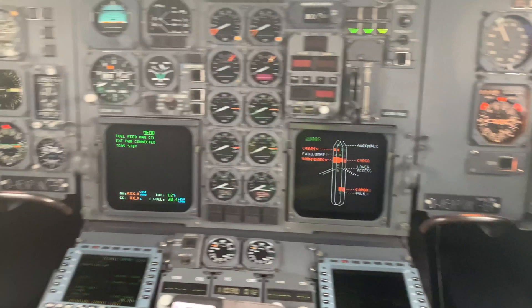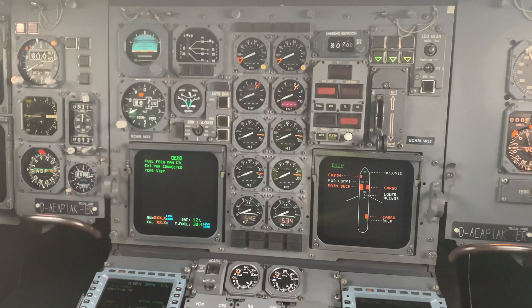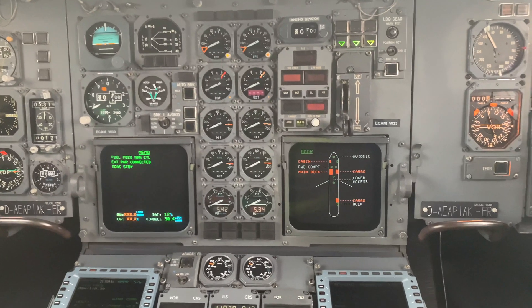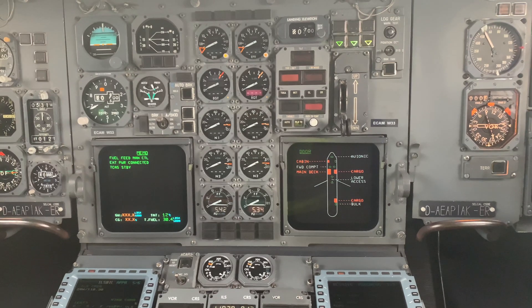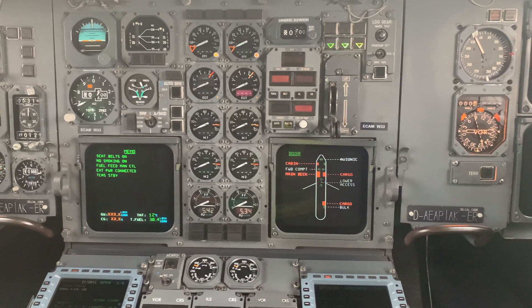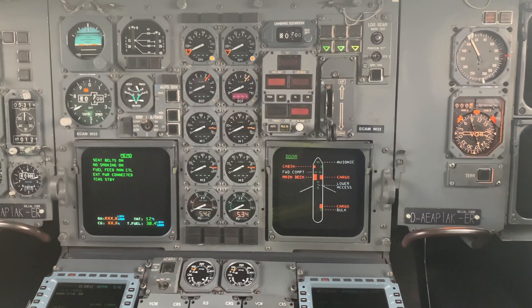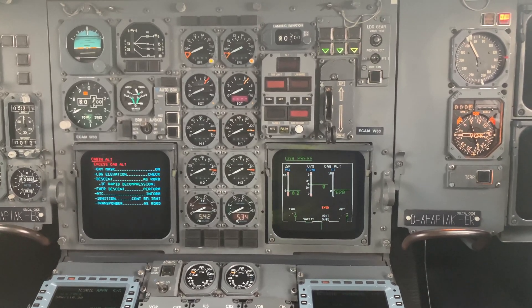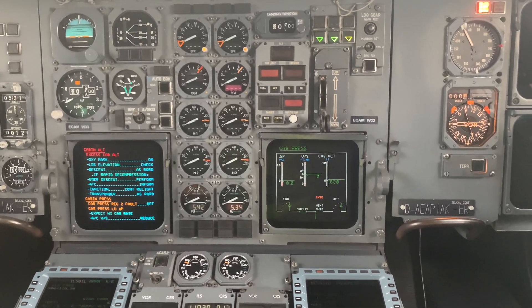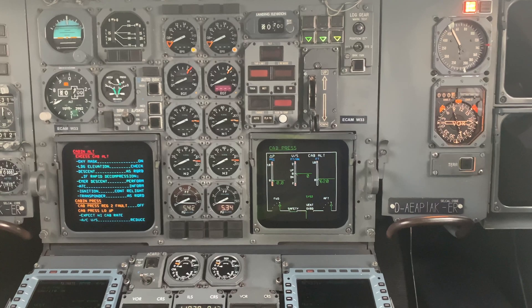I'll show you now by doing the test on the maintenance panel behind me — what the flight crew would actually see if there was a failure on one of the systems. On the right-hand screen you'll see an amber light for system 2, and on the left-hand screen a master warning, cabin altitude, and instructions of what switches to press, and a master caution which is the second priority with instructions of what to do.